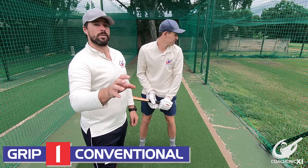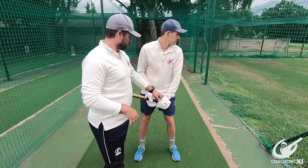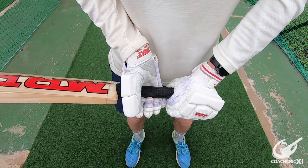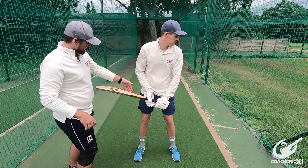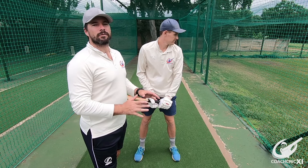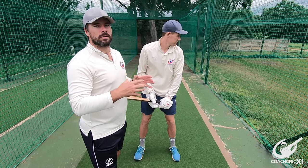The first grip we're going to be looking at is a conventional grip. If we look closely, both hands are forming a V. The hands are barely touching each other on the grip. They're near the middle of the handle itself, and both V's in the hand are pointing down the back V of the bat. This is for a player that feels that they're going to score in all the areas but not be overly dominant in one.